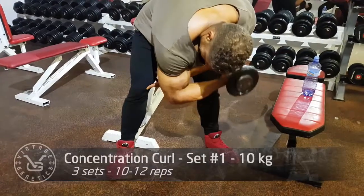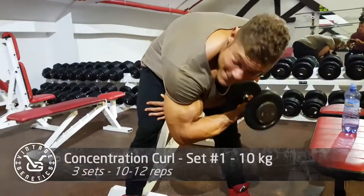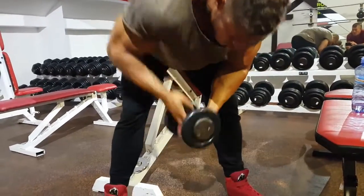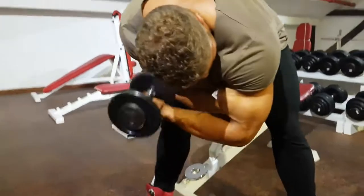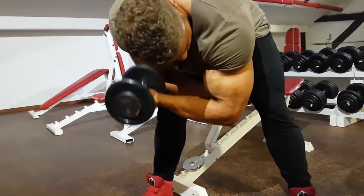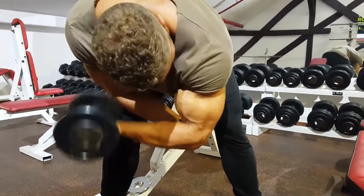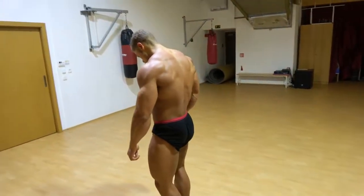The last exercise of today - in an old school gym like this, I cannot finish this workout without doing a classic concentration curl that Arnold himself used to do. This is also a great peak builder for the biceps. If you do it standing like this, you really want to keep your arm straight and curl the dumbbell to the opposite shoulder. That way you really contract the bicep in the correct way to build that bicep peak.